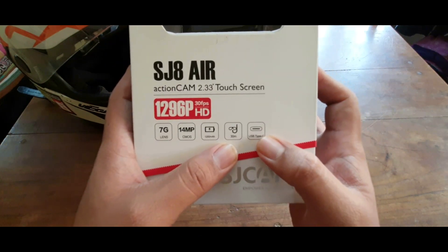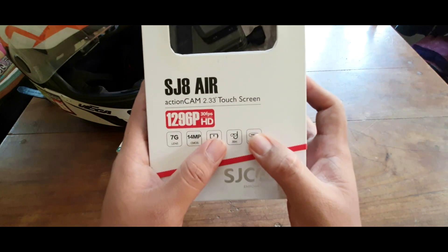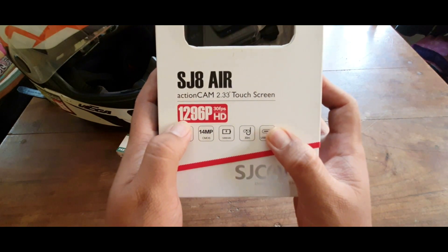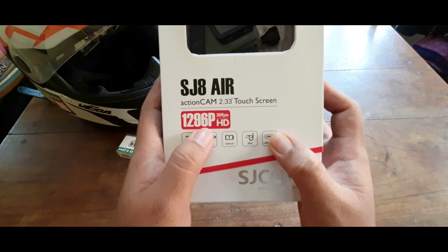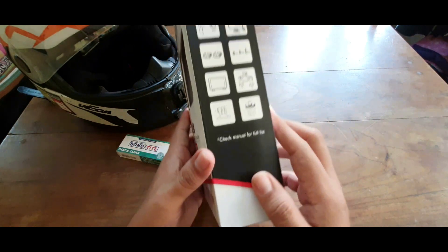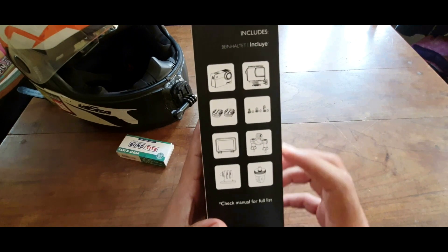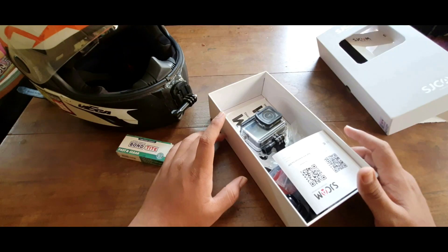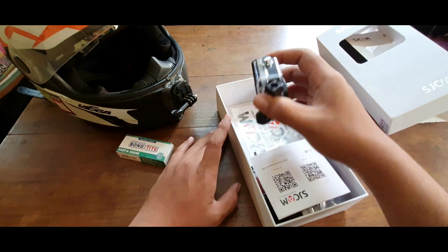This camera supports 1296p HD at 30 frames per second and it has a 7G lens with a 14MP CMOS camera. These are all the box contents, and some of the key features and specifications are mentioned on the back of the box.